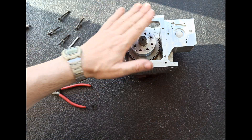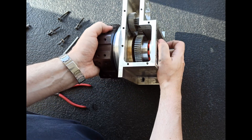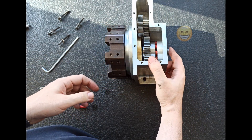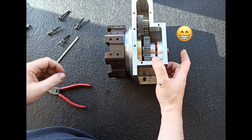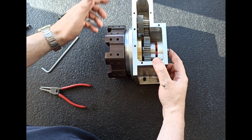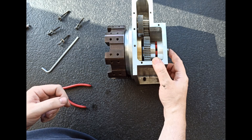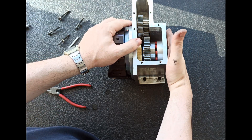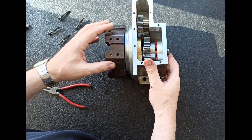Pues ya tenemos montado el sistema de cierre. Aquí habría que hacer una ligera fuerza — con el dedo podría, pero no lo voy a hacer. Desacopla el cabezal y ya puede girar. Entonces, falta el motor y el sistema de empuje del eje, el sistema de desacople.